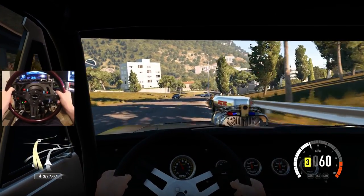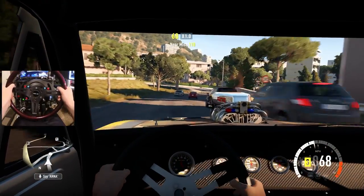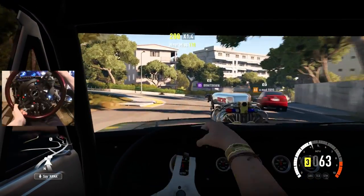This car is absolutely nasty — imagine being in the cockpit of this thing in real life. That would be nuts.